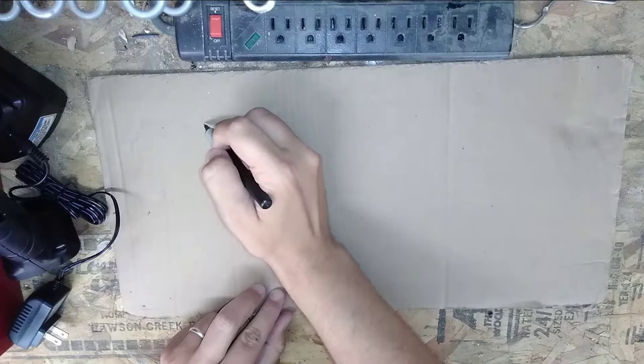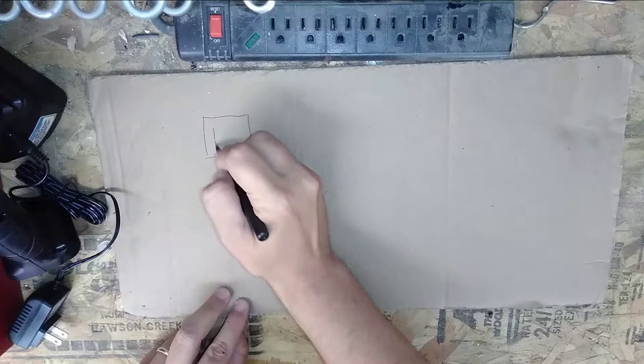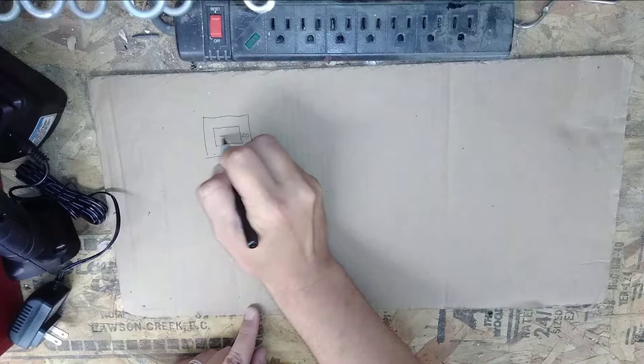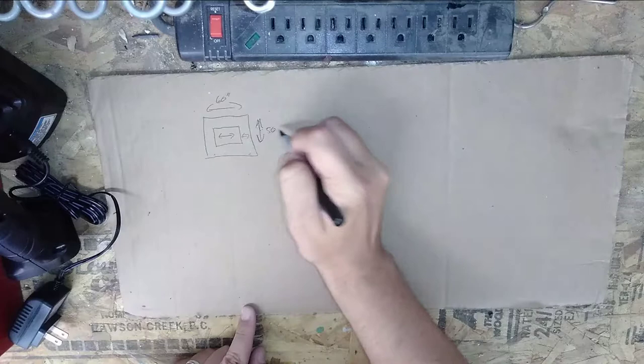Alright, so step number one is to look at our picture. We have this big huge picture here, and I measured it and I realized I only wanted this portion in the middle. I need a little bit of space here because I'm going to wrap it around the outside. I measured it and I realized I want this to be about 60 inches across and 50 inches tall — so 60 by 50, that's what I want.